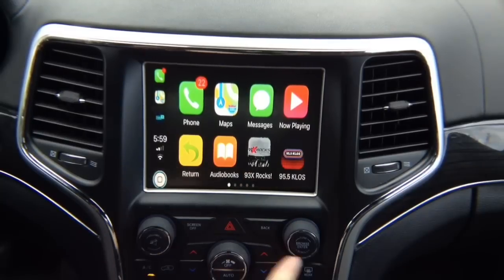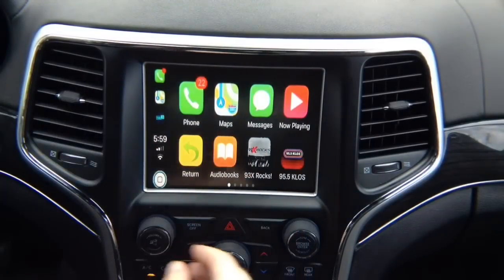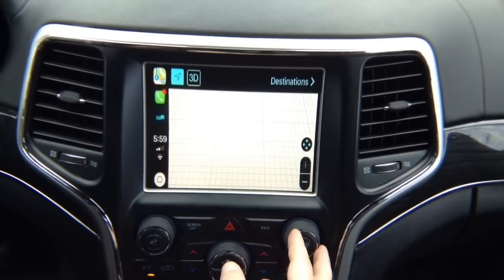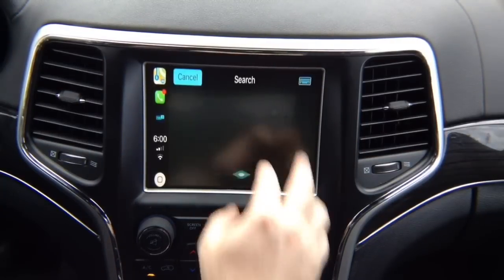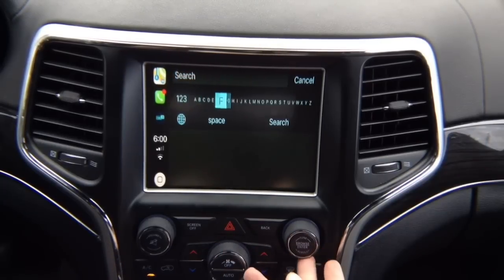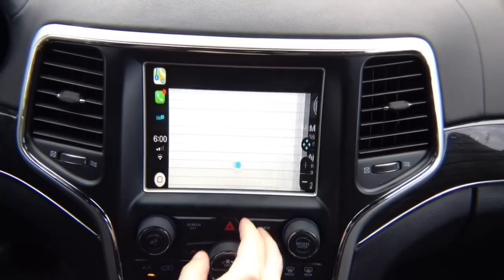This is your home button — if you press and hold, it's also the Siri button. See right there — Siri says 'How can I help you?' Now if you want to go into maps, you go into maps. If you want to go into destinations, you can enter a destination by voice or use the keyboard. As I rotate the joystick, it selects anything you want. I can press back to get out — back and get out.